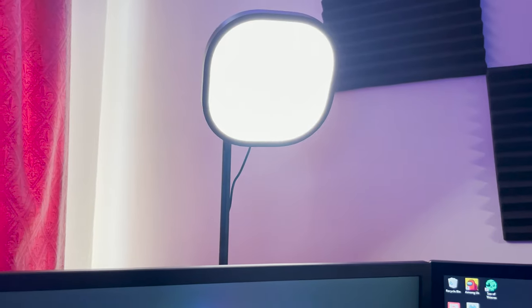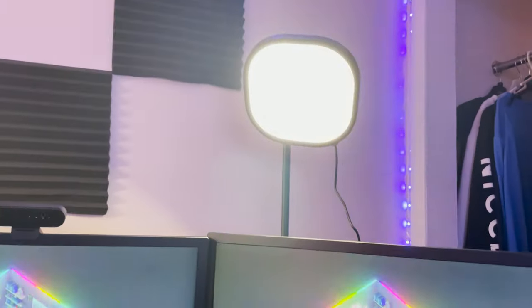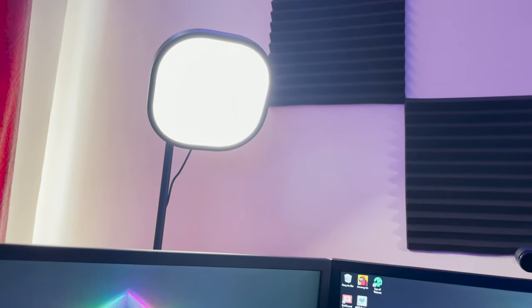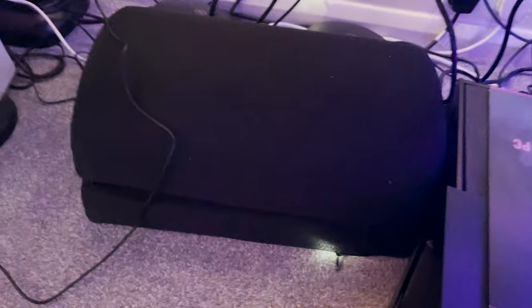Moving on, we've got the Elgato Key Lights — anybody that knows about these knows they're very expensive. I think they're like £120 per light, but the lighting you get from them is ridiculous. When you're streaming, people being able to see you is huge, so I'd check these out. You can get cheaper options, but I thought these were the best. There's an app where you can actually control the lighting as well.